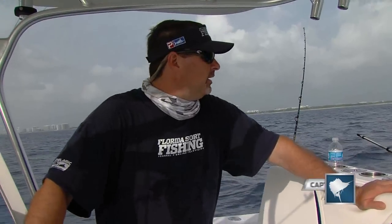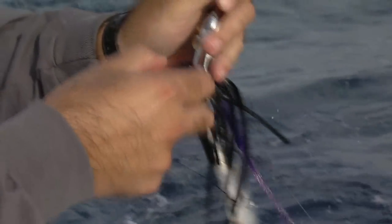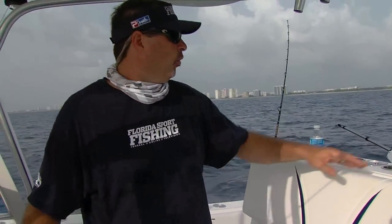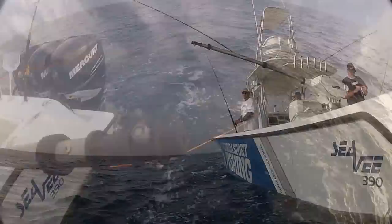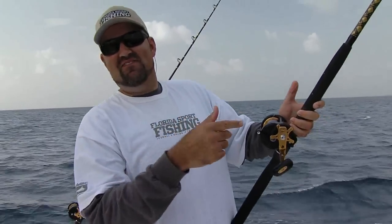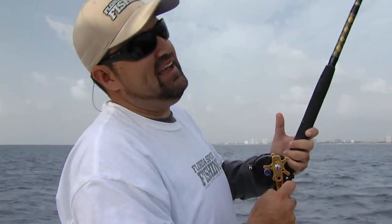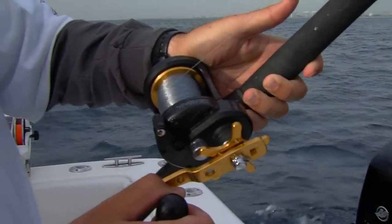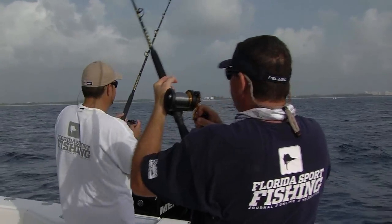Going to switch it up a little bit and give them a little variety. We're going to put a rigged ballyhoo down on the Islander. That skirted lure — whether it be a ballyhoo or an Islander — creates a larger profile so the bait looks bigger. It also protects the bait from washing out as quickly. So it's got a couple of different benefits. By keeping the boat moving forward with our baits out there, we picked off another one.